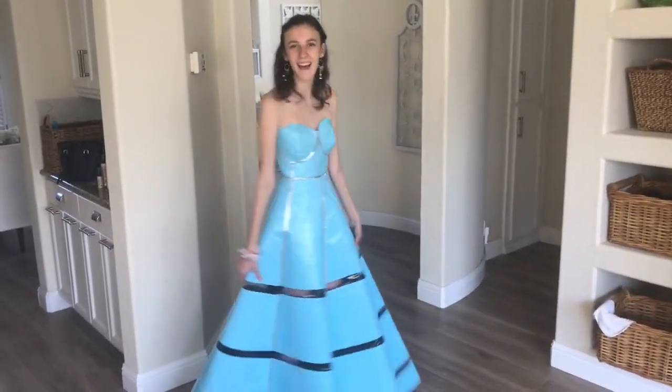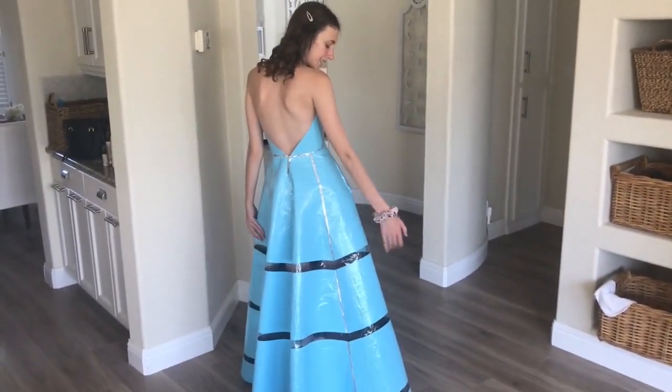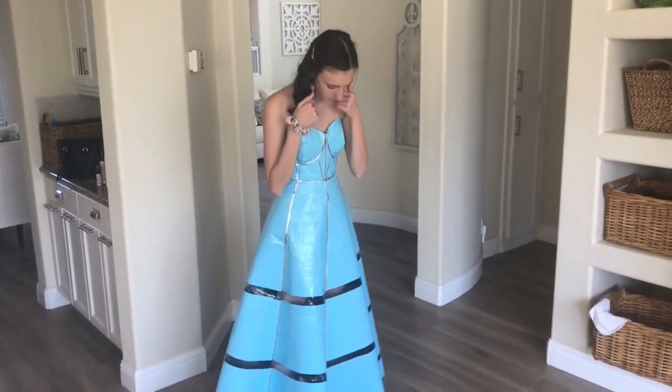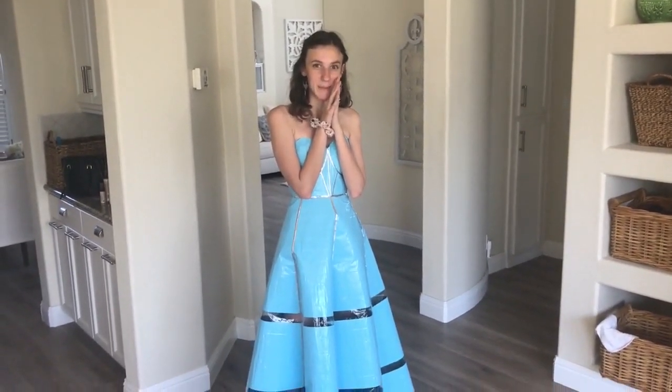Here's the first look at the dress — it's so pretty. I finally finished the back of the bodice and it looks good. Figured out how to attach it; it needs a little bit of work, but we're getting there. Now I just have to put flowers on it, finish the corsage, finish the hair piece, and put straps on it.